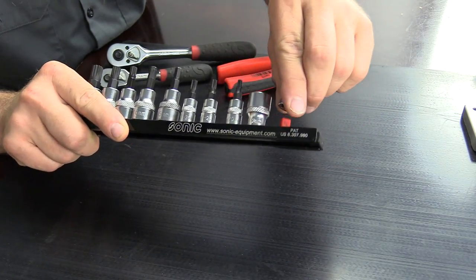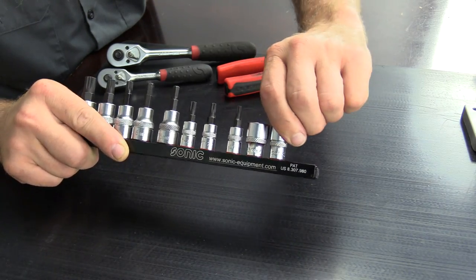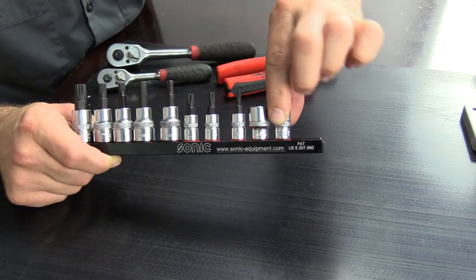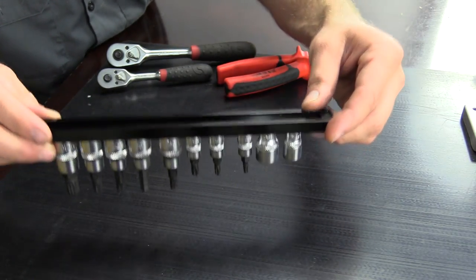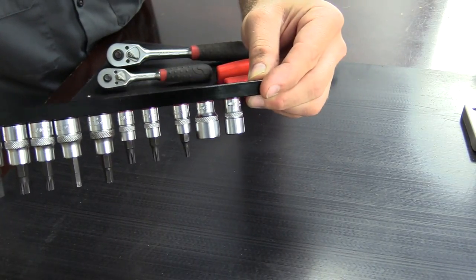That means you can twist the sockets to any orientation that you want. If you're a little OCD like me and want to line up all the sizes, that's no problem. The other great thing is you don't have to twist them to lock them in place. The ones that twist and lock in place actually break pretty frequently, and this does a really good job of holding your sockets.